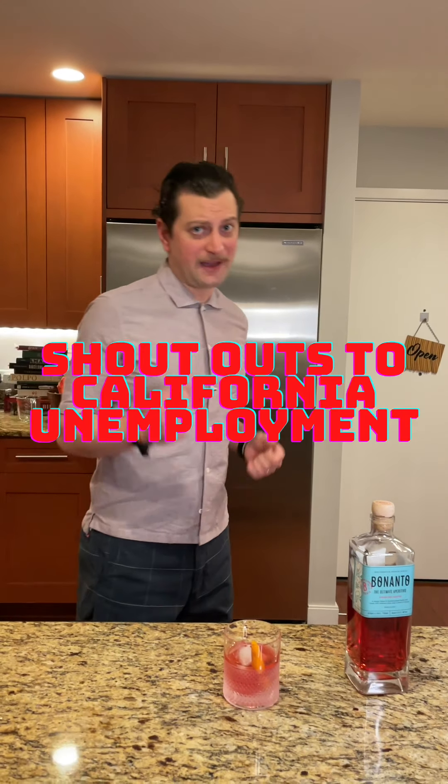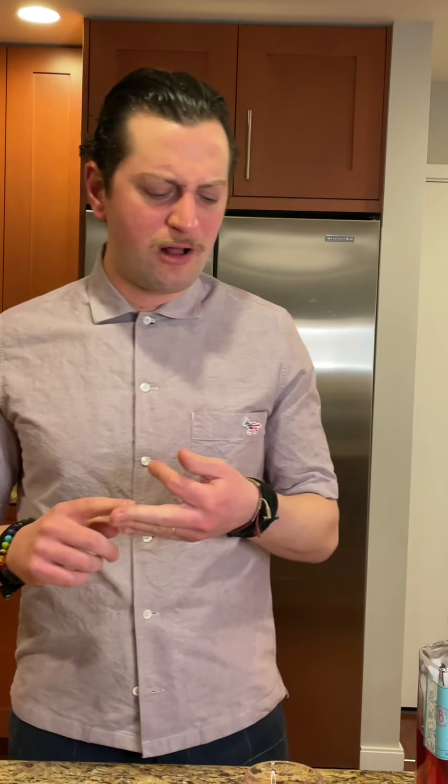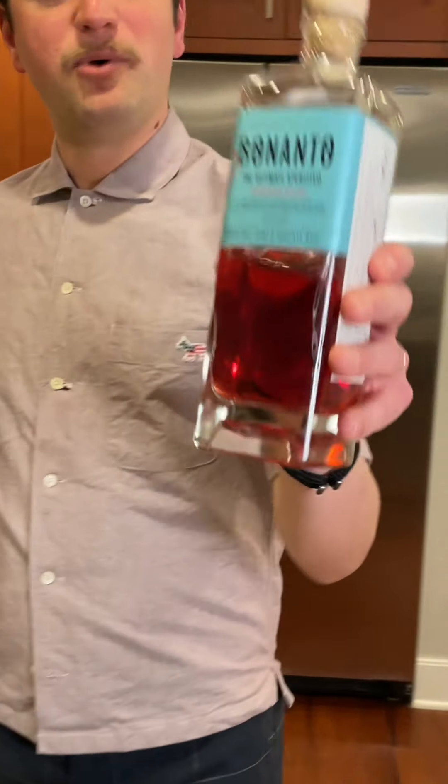So I'm at my local liquor store. I got some cash and I'm gonna buy some liquor. I'm walking past the red section — you know, Campari, Aperol, Capiletti, that sort of thing. I do a double take because I see a sexy bottle. It doesn't matter what's in it, but if it's red, I ended up buying Bonanto.